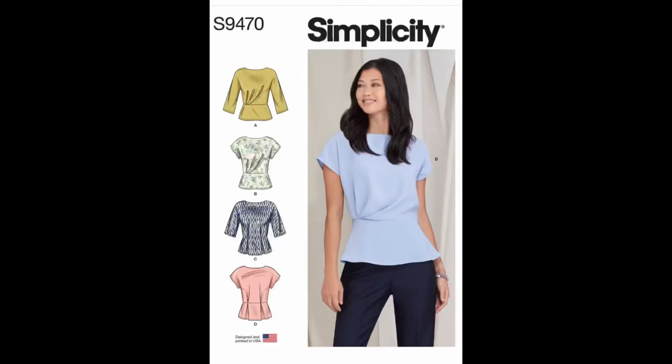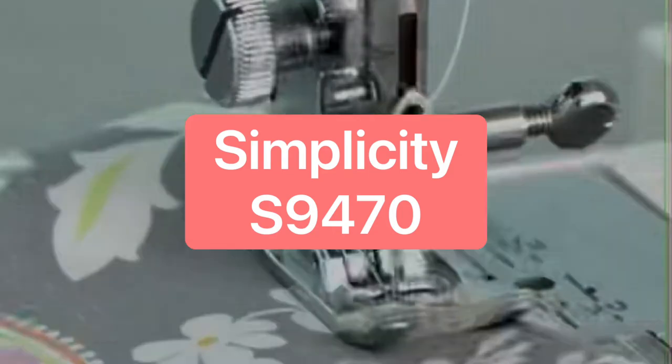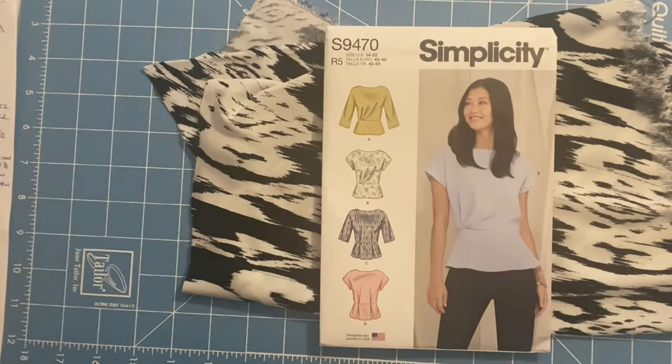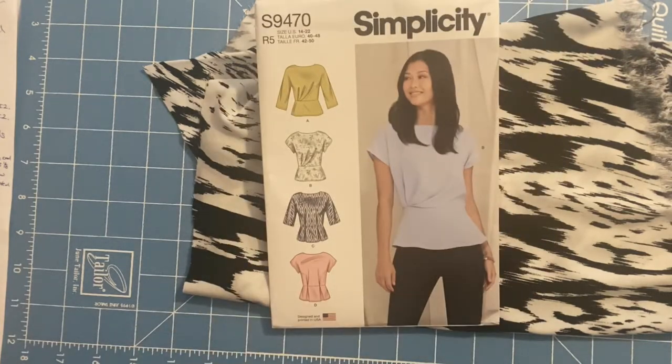Welcome to this edition of a sew-along. We will be starting a sew-along for Simplicity's S9470. This is part one.